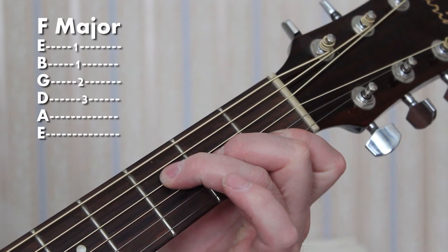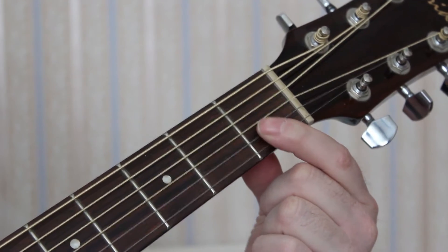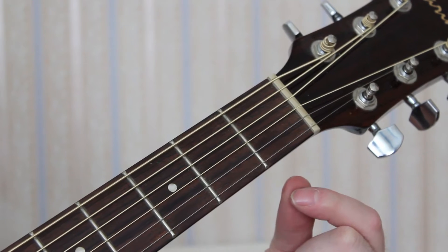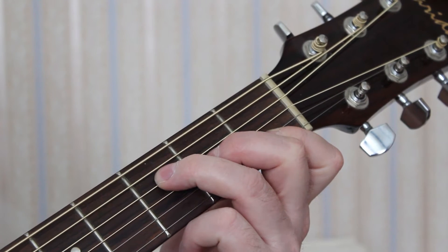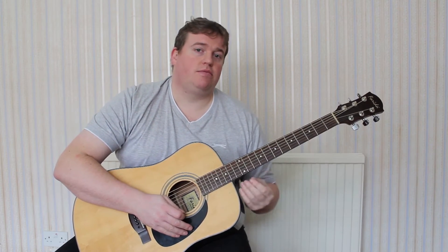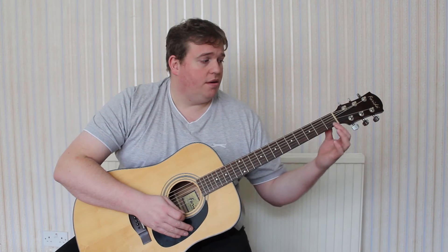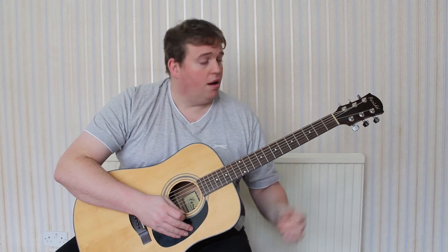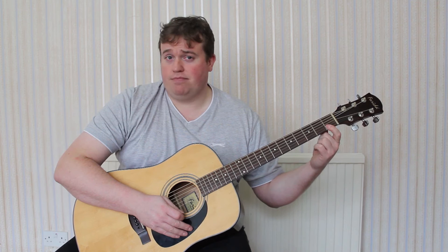You'll notice, for a beginner, the first finger is playing more than one string. This really does cause problems because it's so unnatural. So instead of going straight in and playing this chord, we're going to build up to playing chords in different positions. Because your first finger, for the first time, is holding down more than one string, and to play it on the first fret — it's the hardest place to play — it requires more pressure on your finger.